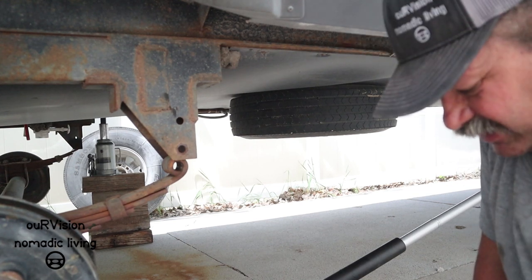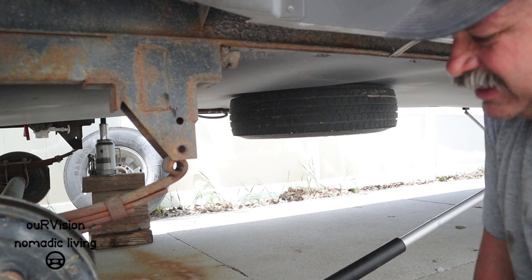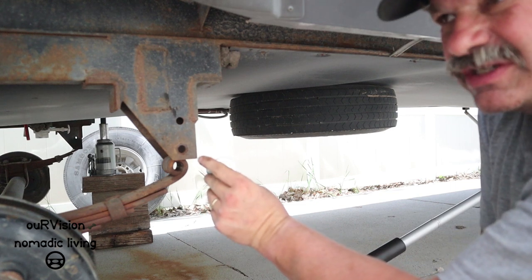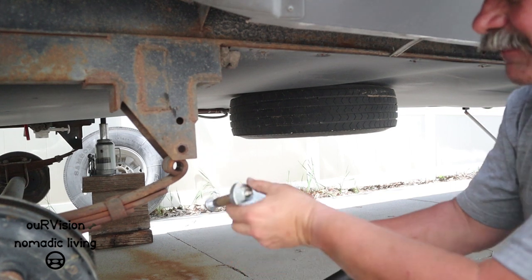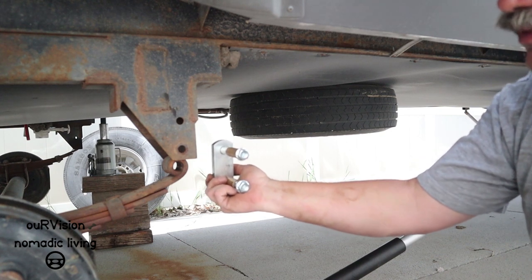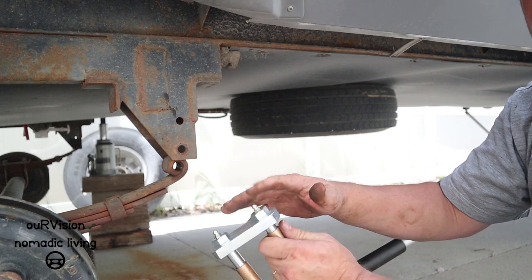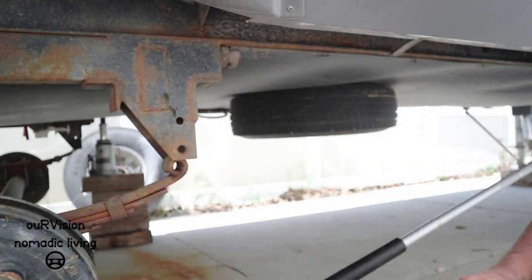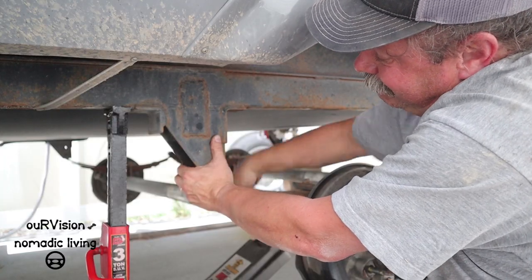There are two trains of thought on this. Some people say to put these back together the way you have them — that way it's easier to grease from the outside. Or you can put them in this way so your tires aren't throwing crap up on your grease zerks. I am going to go ahead and put them in this way.